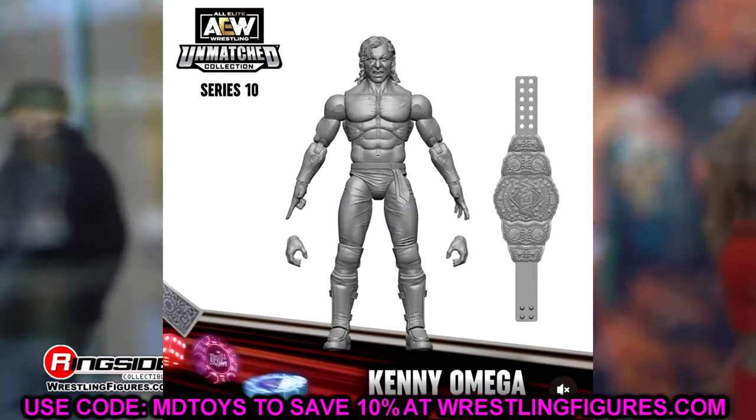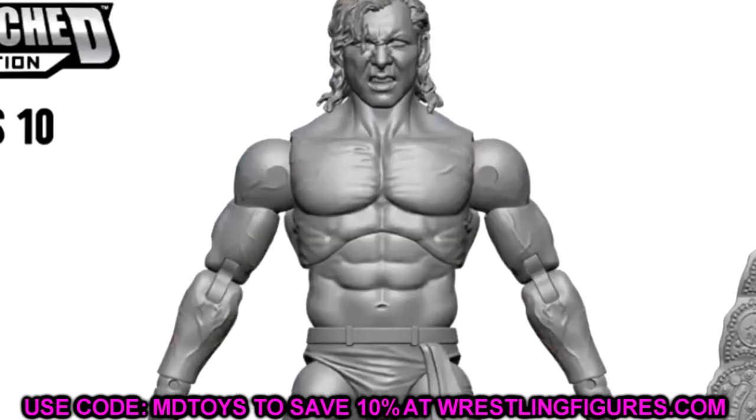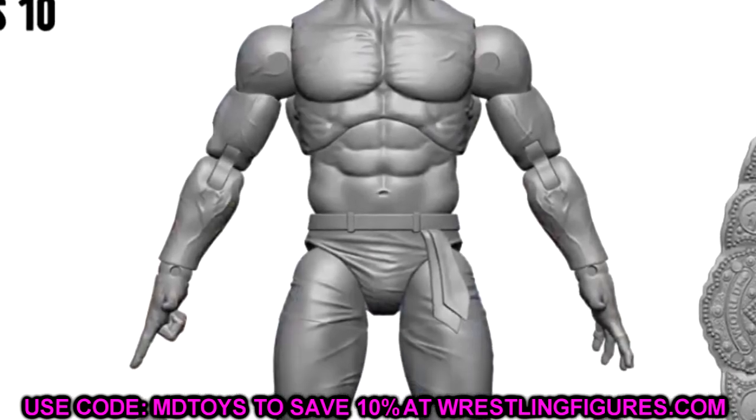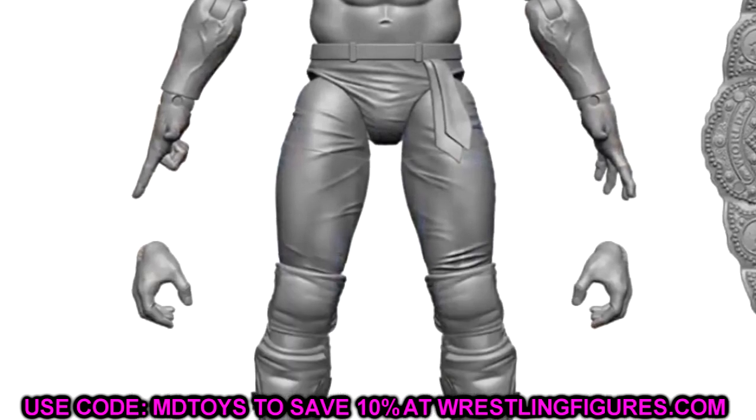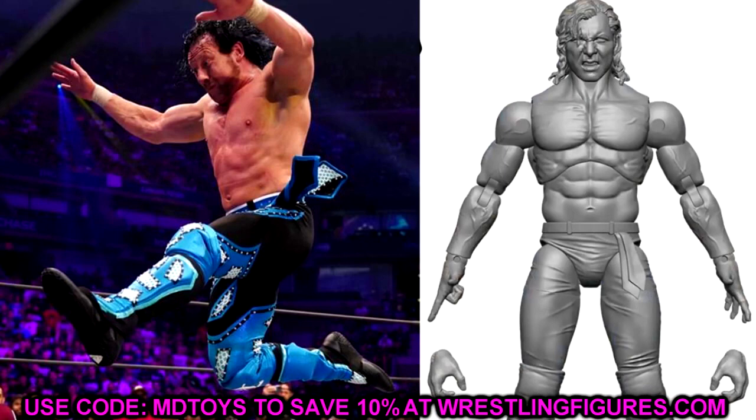We have Kenny Omega in the Unmatched Series 10 line — very, very good looking Kenny Omega. We got one in Series 1, one in Series 5, and now one in Series 10. Hopefully he'll be the chase figure. This is actually going to be the black and royal blue gear from his match with Bryan Danielson, which was a pretty cool gear. You can see the little tab on his waistband. I think it'll be pretty toyetic especially if it's bright blue. They gave him a pissed off, really good head sculpt.